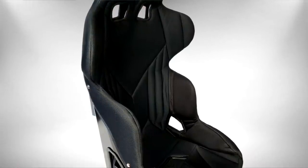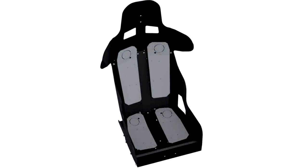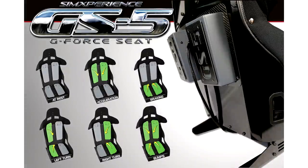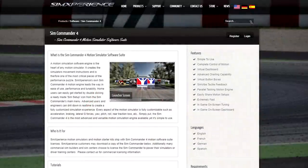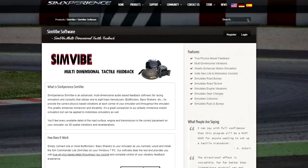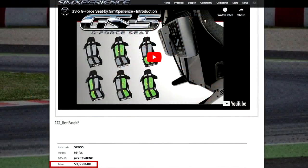This is the Sim Pit. I'm your host Sean Cole, but the real star of today's show is the Sim Experience GS5 GC — a very innovative, one-of-a-kind product when it comes to sim racing. The G in GC refers to g-forces, and that's exactly what the GS5 G-seat is trying to do while sim racing: create simulated g-forces. It goes for $2,999 and is now available to the public.